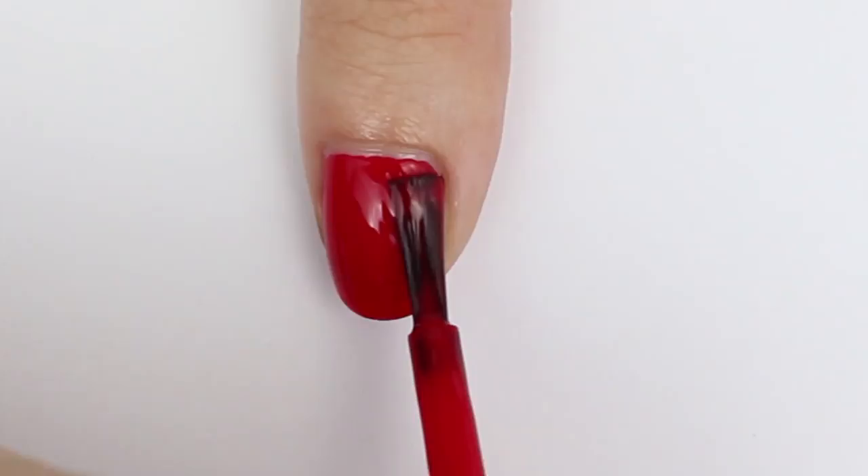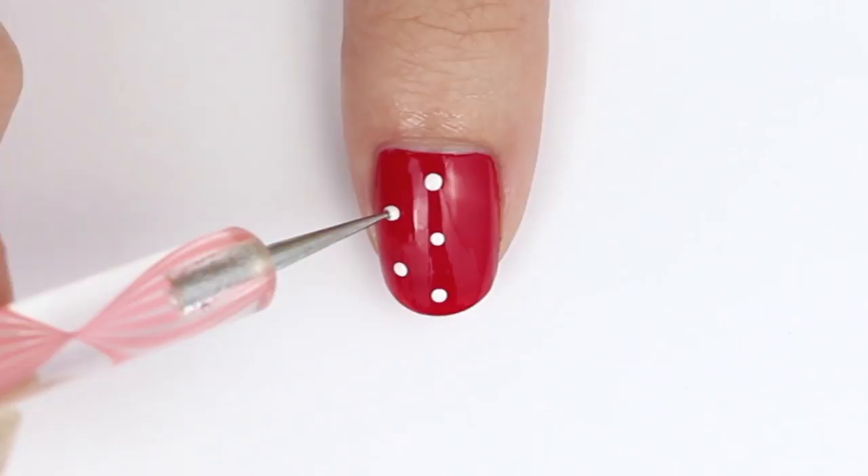Paint both your thumb and pinky nails with a nice creamy red polish. Next, dip a small dotting tool or bobby pin in white, and then starting from the center, make a polka dot print.